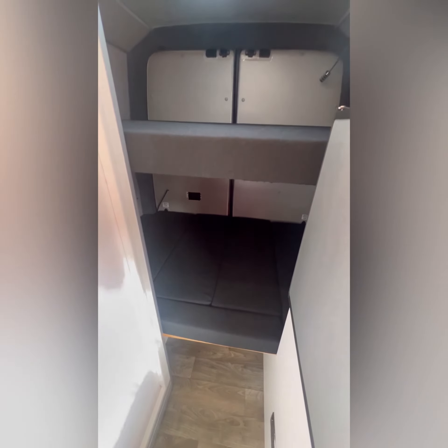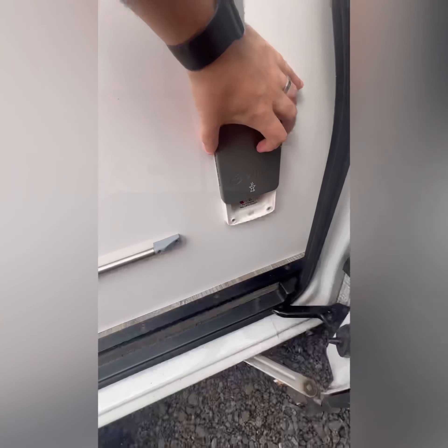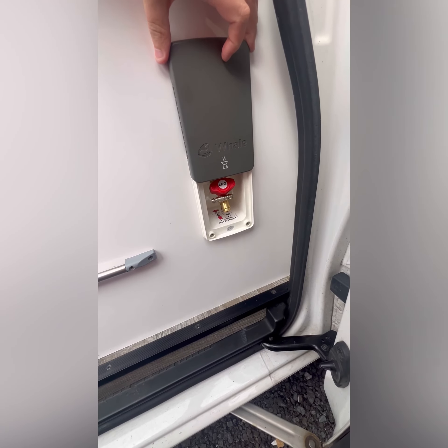The bed depends on how many people are travelling. If there are more than two, we've got a bunk bed system. If there's just two of you, we'll take out the top bed and you've got the bottom. The bottom can also be used as a dining area — lift the seats up, they go on the back, and then the table can be raised using the legs here, so you can sit out there with the back doors open and enjoy the scenery.